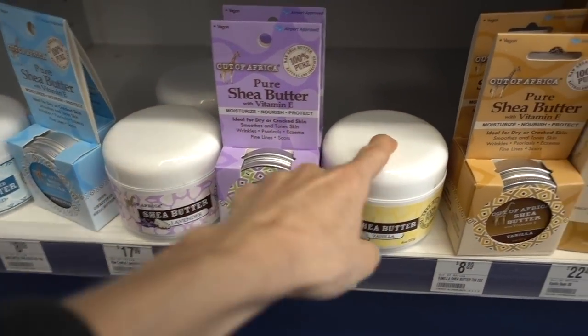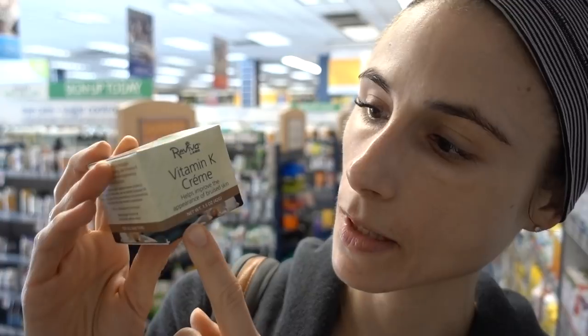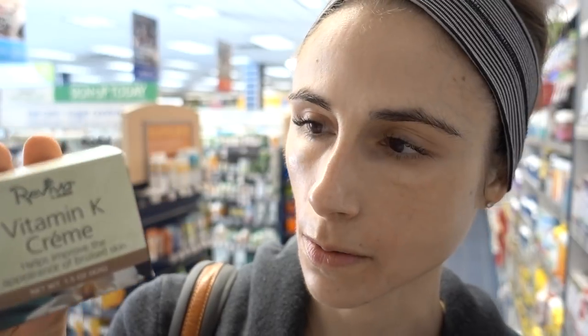Out of Africa. They also have a scented lavender one and a vanilla one. Over here they have a vitamin K cream. Vitamin K creams can actually be helpful for bruising — like if you have a cosmetic procedure that's going to cause bruising, they may give you a vitamin K cream. Unfortunately, they put lime fruit extract in it, which has furanocoumarins that can cause phytophotodermatitis. Why couldn't they have just put the vitamin K in and left it alone?